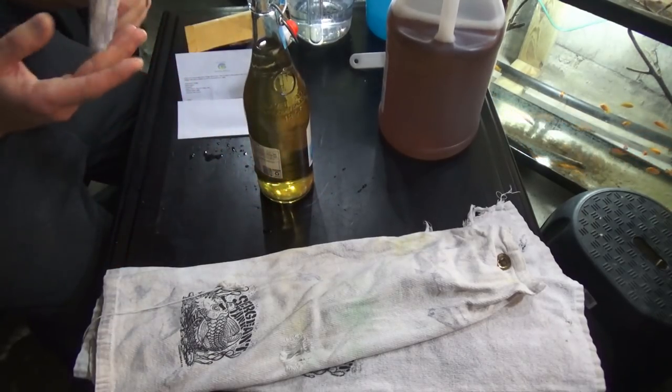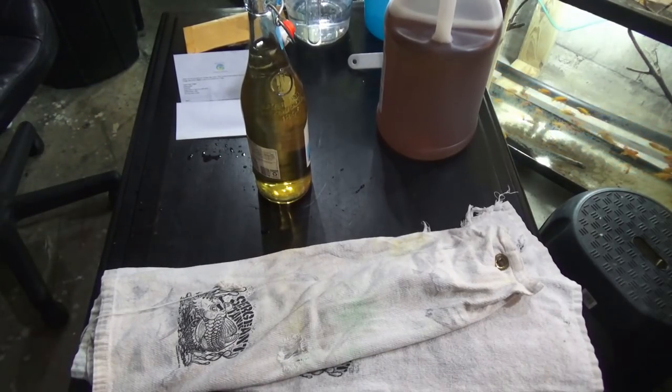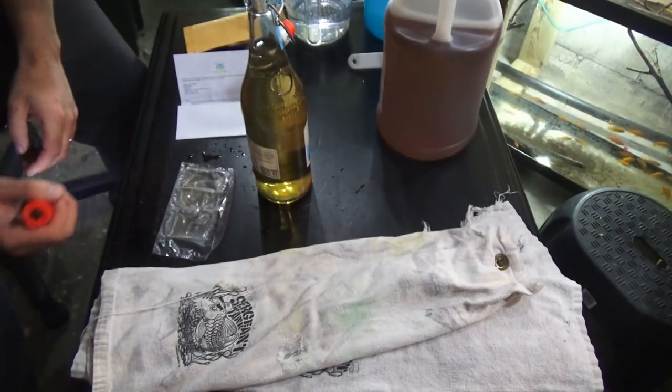We got three different vacuum-sealed bags — one, two, three orders. We're gonna take a closer look; let me grab my light and ensure that they are live and active. Yeah, the lighting just isn't the greatest, but I can promise you every one of them is live and active.